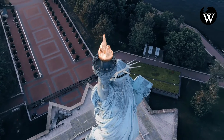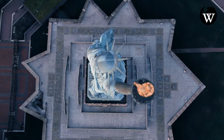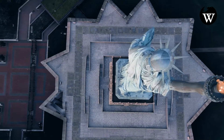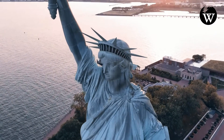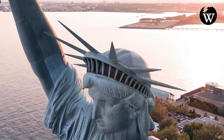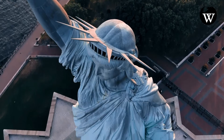After its dedication, the statue became an icon of freedom and of the United States, seen as a symbol of welcome to immigrants arriving by sea. Bartholdi was inspired by a French law professor and politician, Edouard René de Laboulaye, who is said to have commented in 1865 that any monument raised to U.S. independence would properly be a joint project of the French and U.S. people. The Franco-Prussian War delayed progress until 1875, when Laboulaye proposed that the French finance the statue and the U.S. provide the site and build the pedestal.